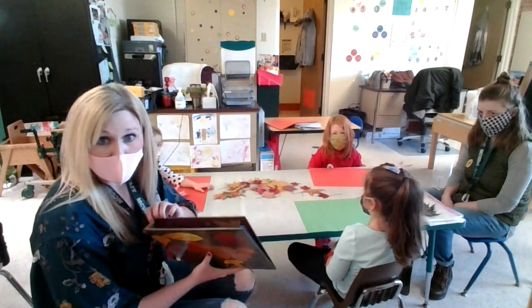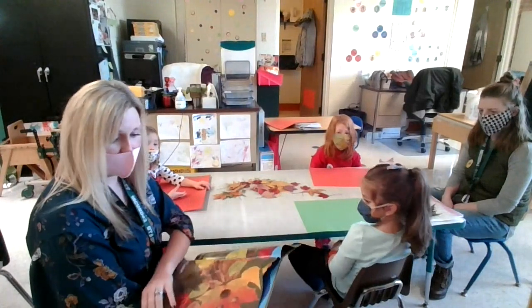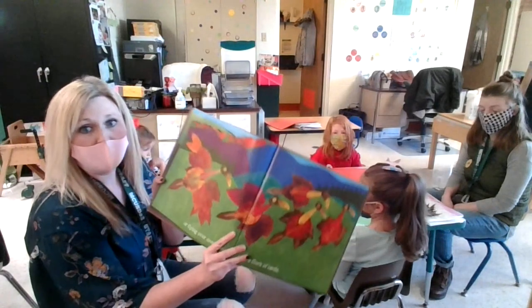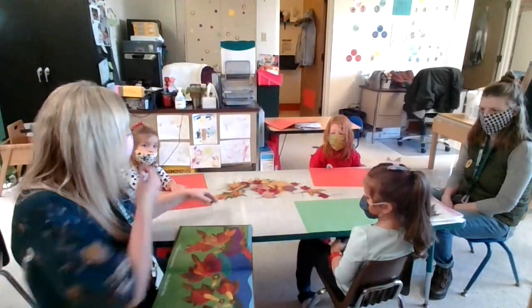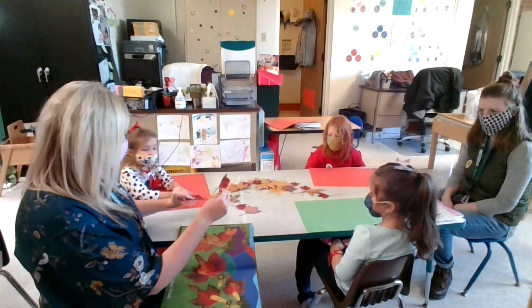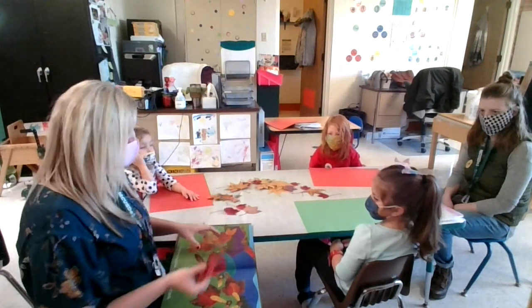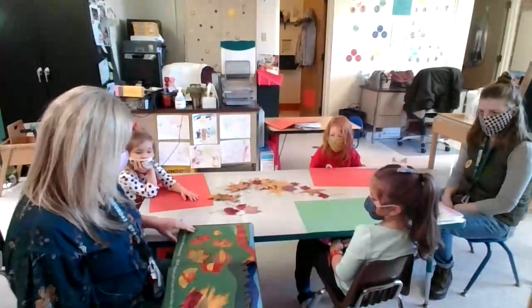If you guys need to, we can look back in our story that you guys have posted in Schoology and find a picture of an animal that you want to build with your leaves, just like your friends are. So here we have a collection of leaves, and we're going to place them together, either using our imagination or using a picture in the book to help us, and then we'll glue them on the page.